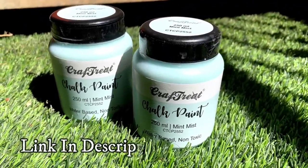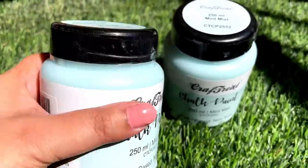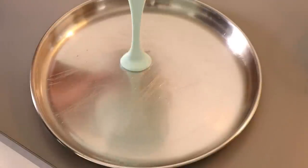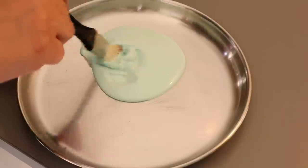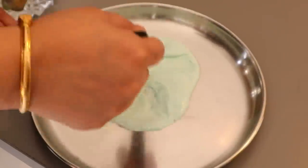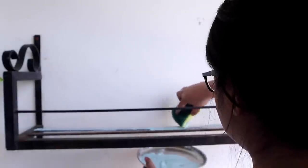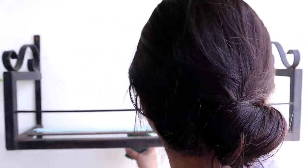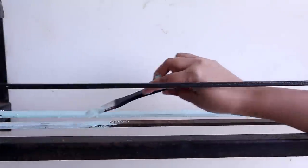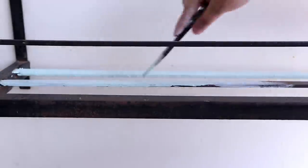I am using water-based chalk paint from Amazon in the colour mint mist. I will put a link in the description below, where I will mark all the Amazon products I am using for this garden makeover. I am showing you the easiest method of painting — if you do not have a paint brush at home, do not worry. You can always paint with a scrubber like a scotch brite. But since I already have paint brushes at home, I am using them. Today is day one and I am applying the first coat of paint.